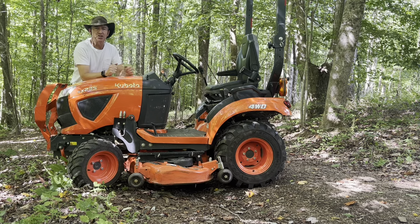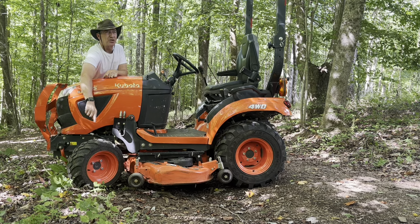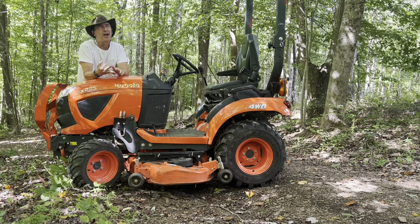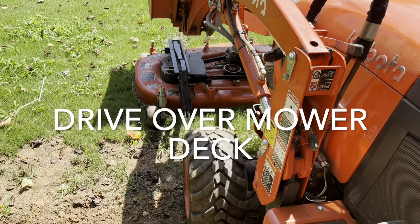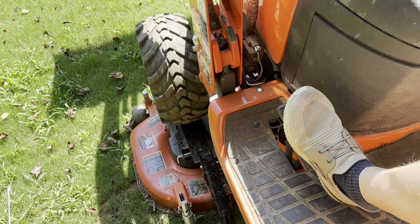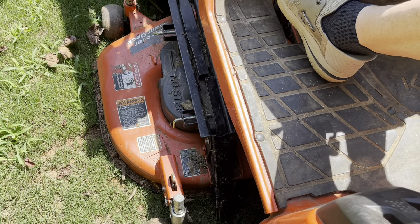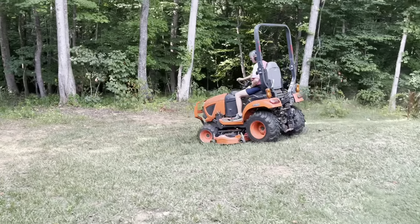So the first option, I think I mentioned it when we first started, was this belly mower. We went with this. There's four types of tire tread that you can get: the turf tire, the bar tire, the industrial tire, and one other. We went with the bar tire, which does not tear up the grass when you're mowing around the property. We have about one and a half acres of Bermuda, so it's good to mow this if we need to, and it works out well.